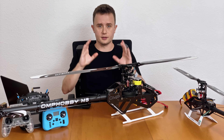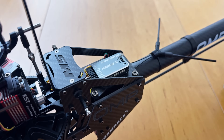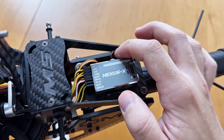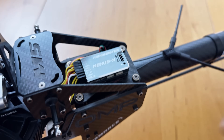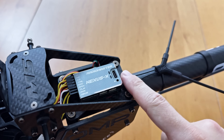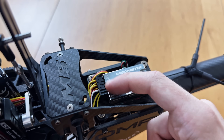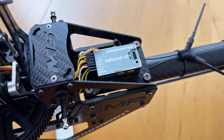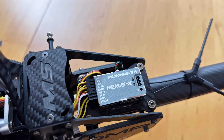Next up, the Nexus X in the OMP M5. It sits cleanly on the damped flight controller platform in the back, with all wires going out the front. The RP3H receiver is mounted right below the platform and plugged into port A on the right side — the Nexus X doesn't need a mass damper for the antennas. Antennas go out in a V configuration on the tail. All wires are plugged into the main servo header with telemetry going into the new telemetry port. Super clean and tidy.